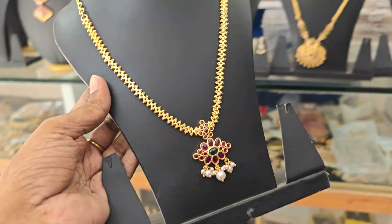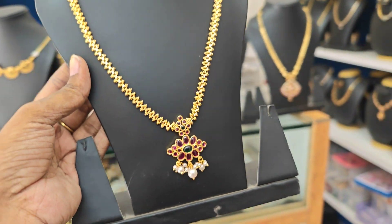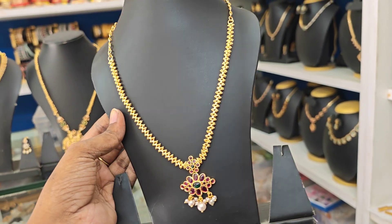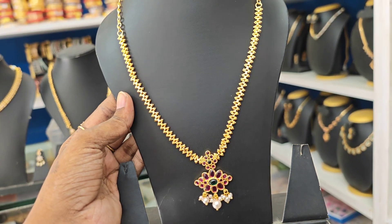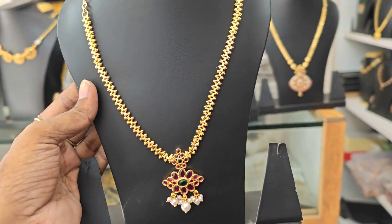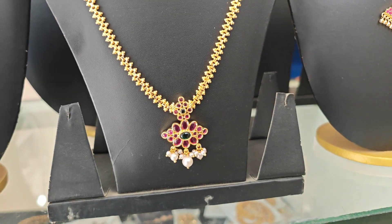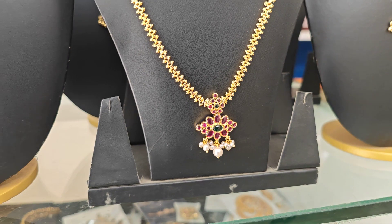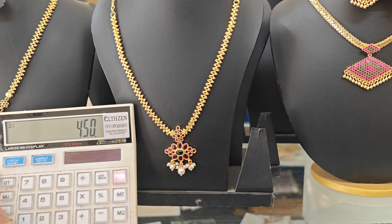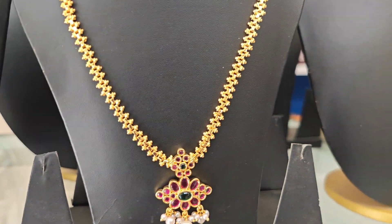Yesterday's winner will be announced in the next video. So, very pretty. If you want the giveaway on all the videos, please like and subscribe.